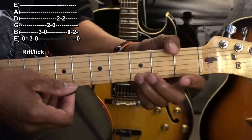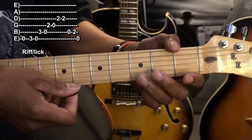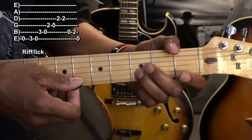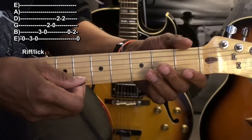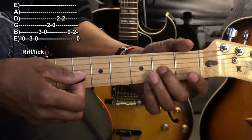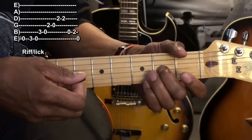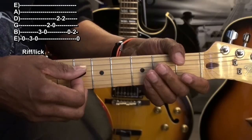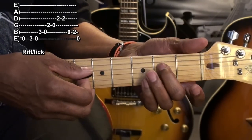Open E, third fret B string, open B string, second fret G string, open G string, and the D string second fret twice.